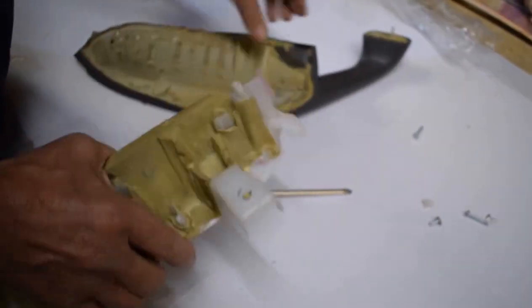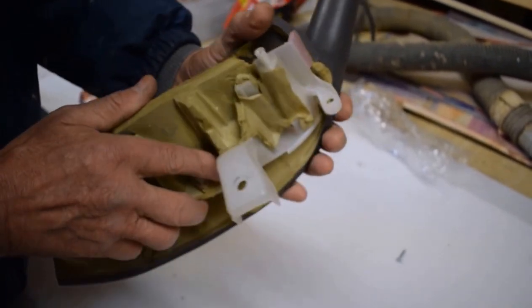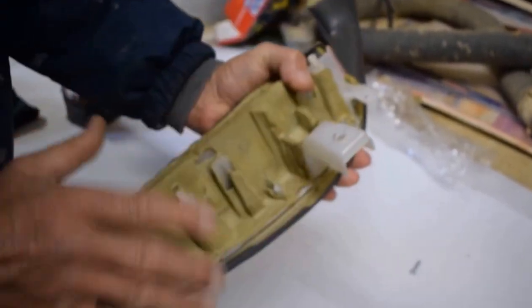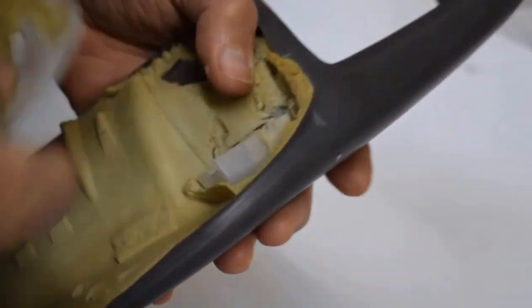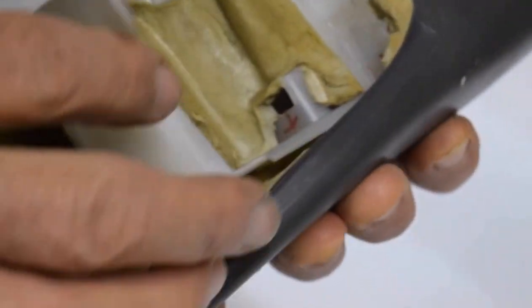We've got one other issue. This foam — the way this is manufactured, this part and this part that go up into this armrest look like they broke here. Those two pieces go in like this, and I'm sure what they do is this ABS plastic is stuck in there and they shoot foam to fill in all the void. That foam is what actually locks and holds the thing in place.